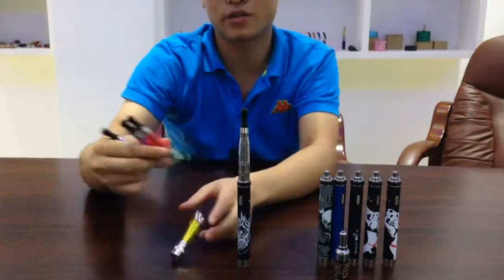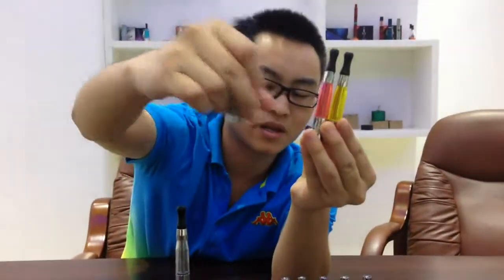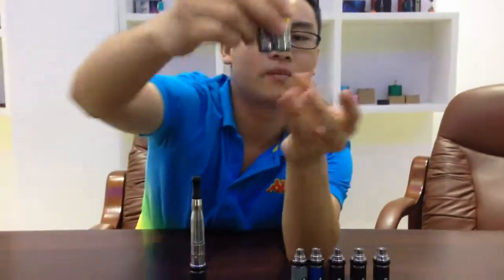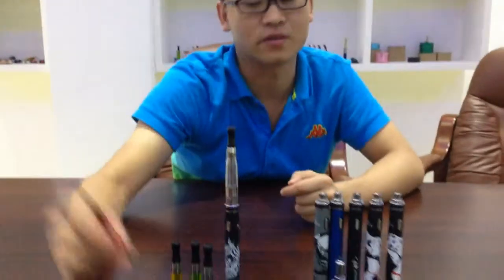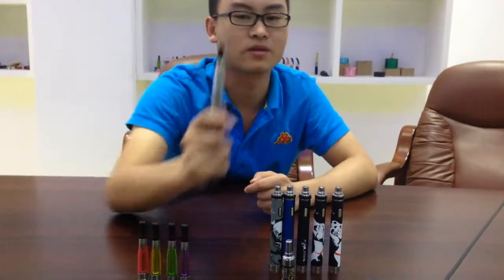The 5S has many color options too. I just take some here. This is red, yellow, green, and purple. And this is the white.